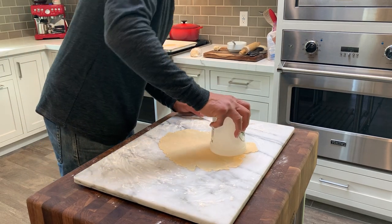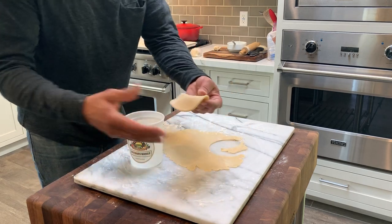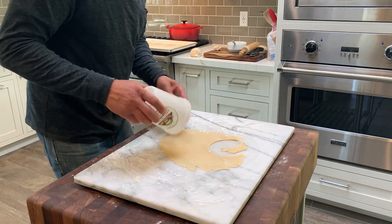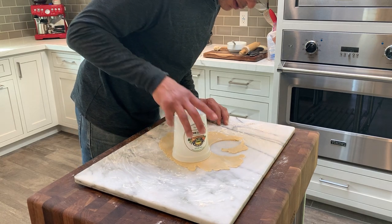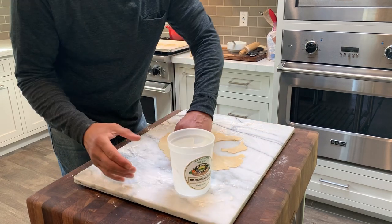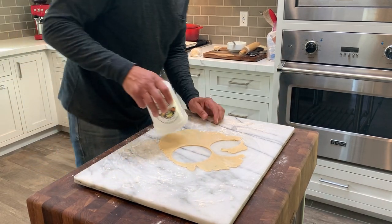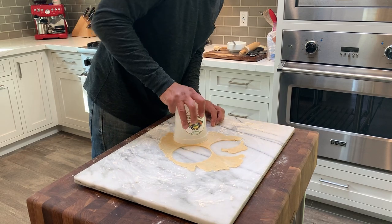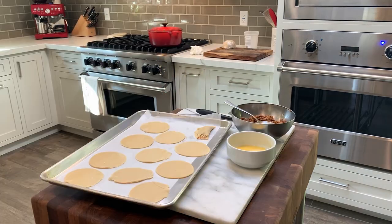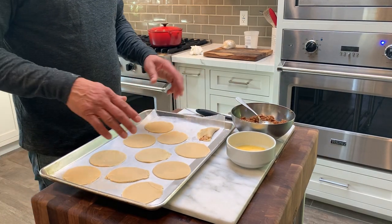I'm going to use this old ice cream container to cut the circles. There we have one — it's okay if it's broken a little bit. Try and get as close to the edge as possible and then twist like that. Boom, another one. I'll get one more out of here. So we have our dough cut into thin circles.